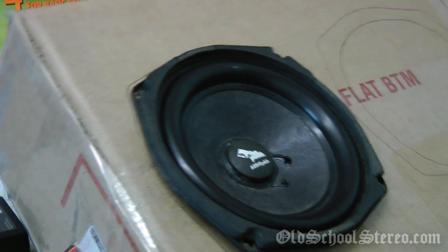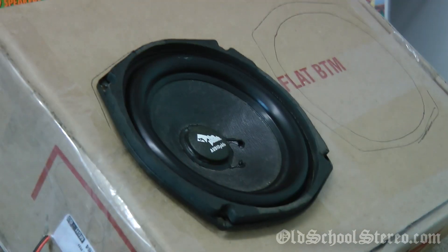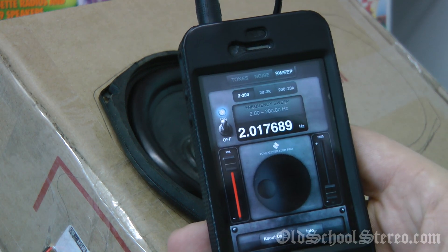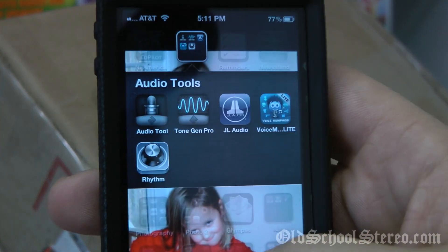I was testing it earlier today for functionality and I thought you guys might enjoy seeing this demo of this tool. The tool is called Tone Gen Pro, right here, and what it allows you to do is run a sweep.